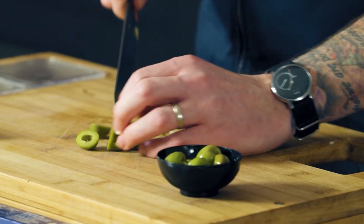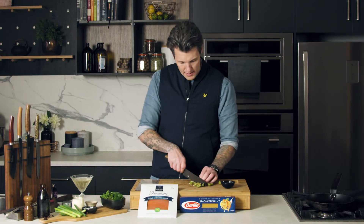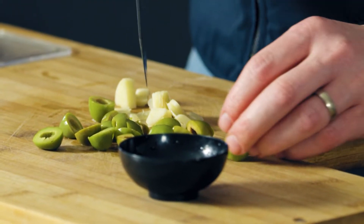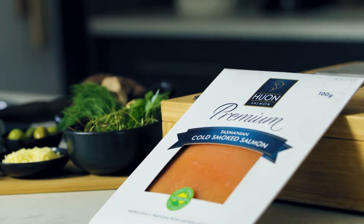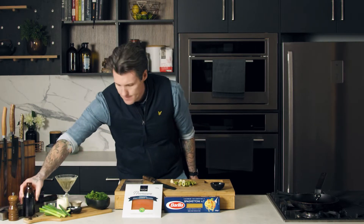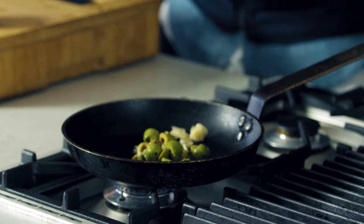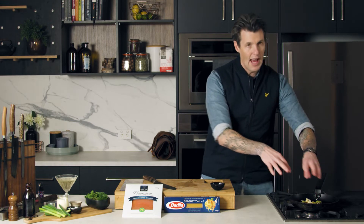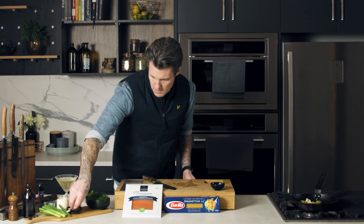My olives — chop them in half. You don't want too much heat in this dish at all. We don't want to colour our garlic too much, we don't want to burn our olives. The seafood's already cooked, so we're just trying to heat everything through. A good amount of oil, and then my garlic and my olives can go in. We're just heating that through and taking the astringency out of the garlic, cooking that out a little bit. A good pinch of salt in with that.